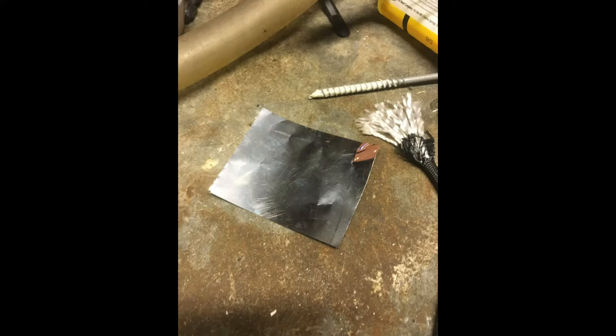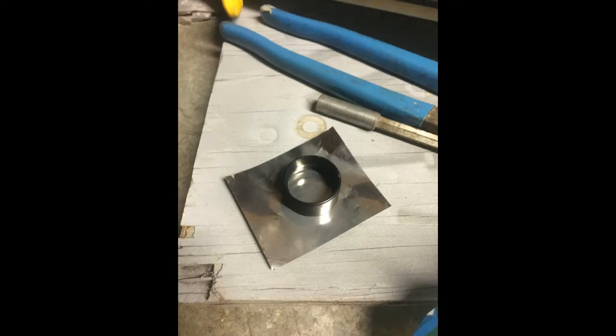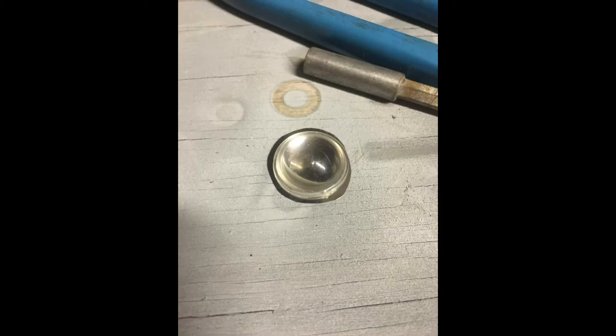I will leave a parts list in the description. This is a stainless steel sheet — it's about five thousandths in thickness. I cut it to the same diameter as the lens, then I put a small hole in it with a needle.